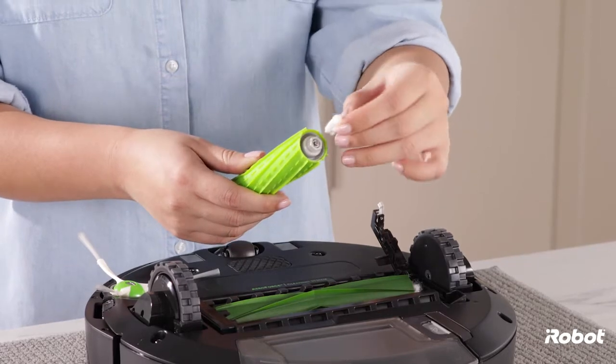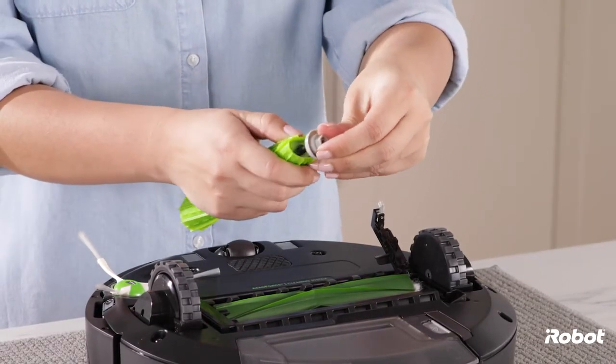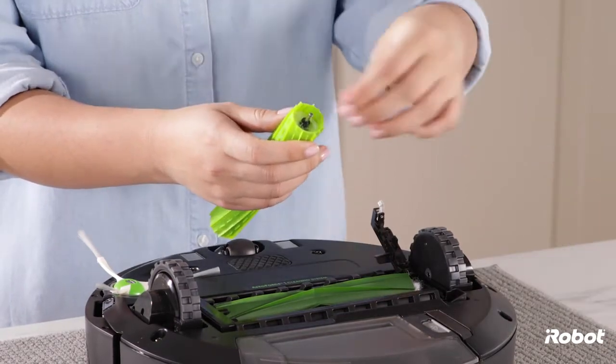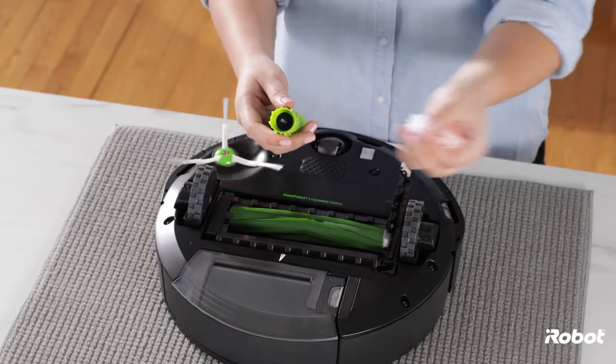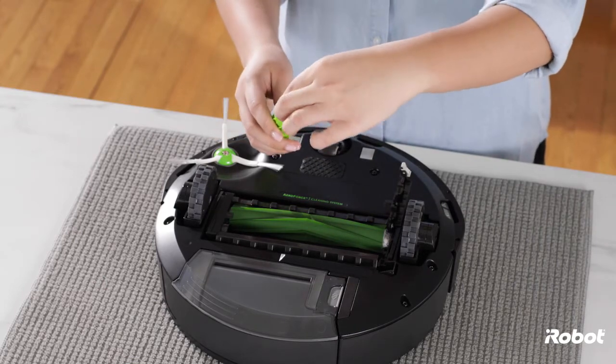Remove debris from the ends of the brushes. Remove the gray brush bearings and clean around and under them. Clean the green shaft of each brush.